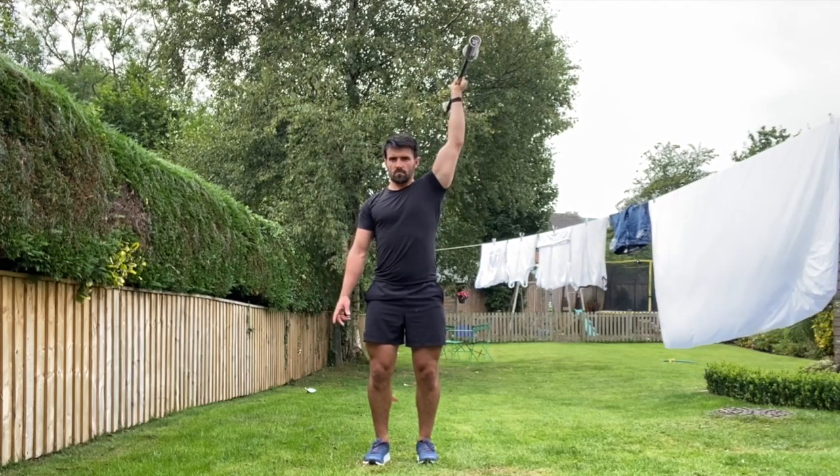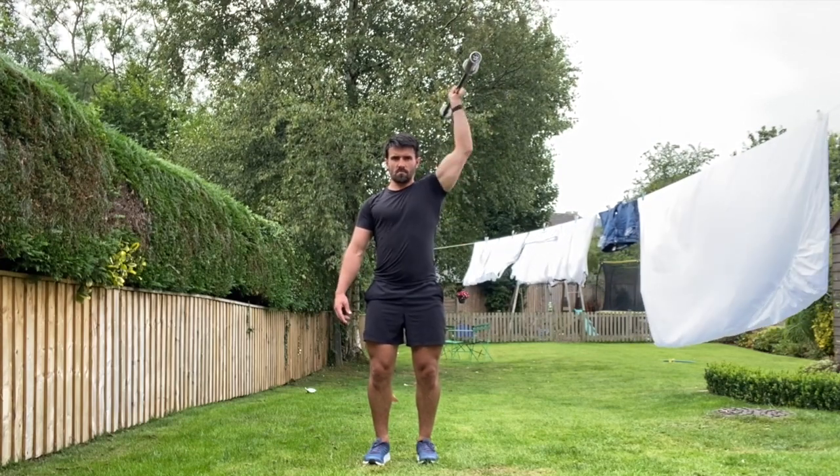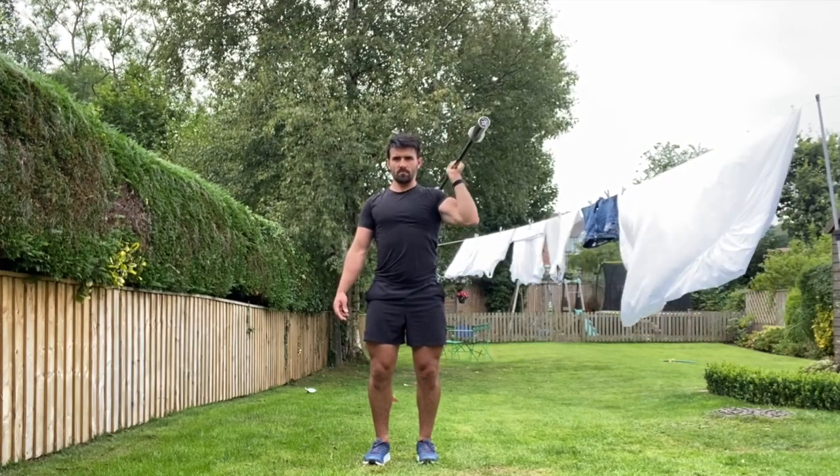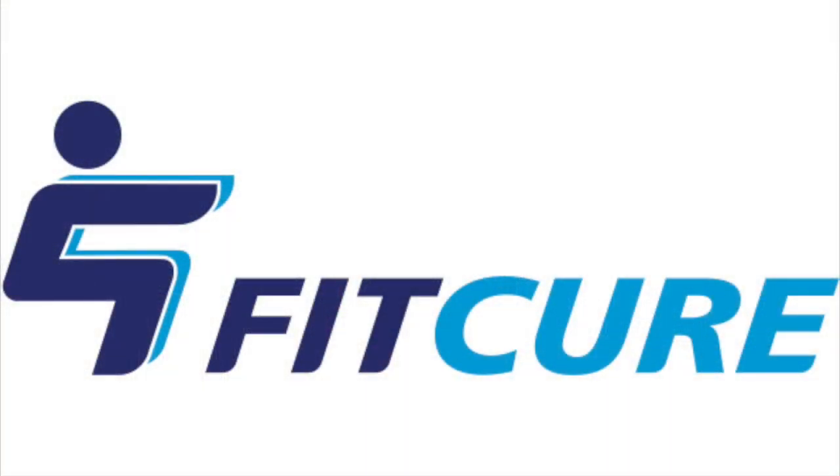Trying to keep that elbow best you can in the scapular plane. Note that your hips don't deviate side to side. Keep your body nice and still. Perform for the prescribed number of repetitions before changing sides at the standing javelin press.